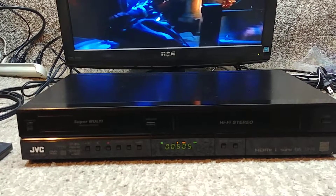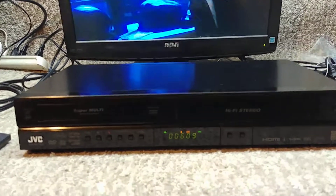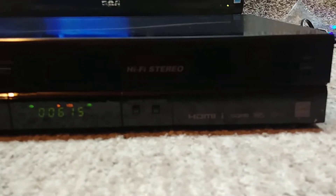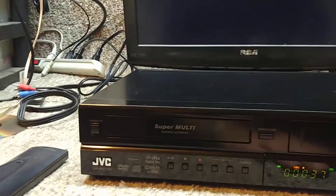Here is the JVC DR-MV150B. We've got the VCR side going right now — watch a little bit of that — and we're going to switch it over to the DVD side.